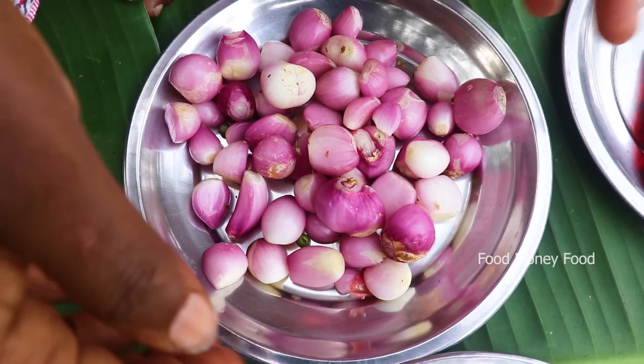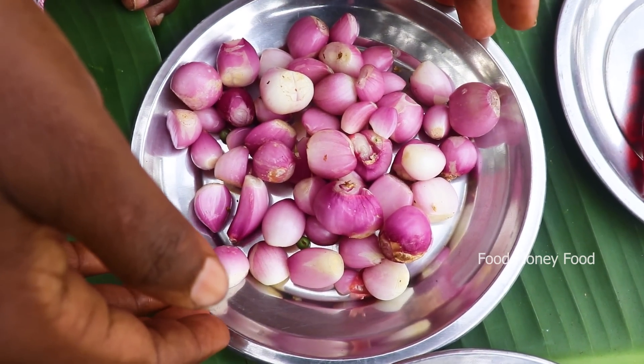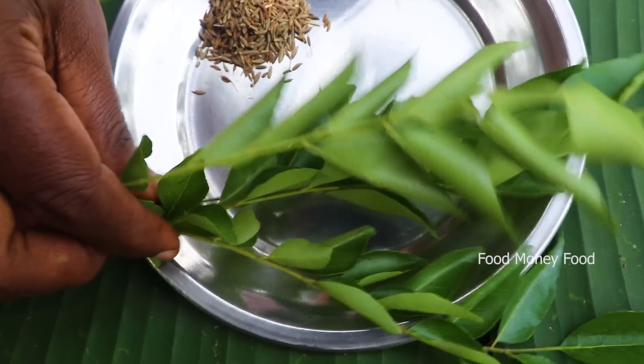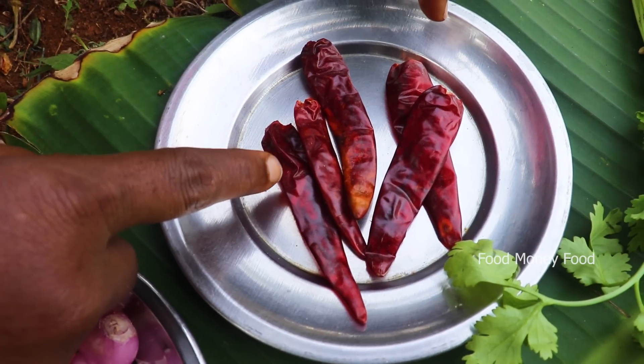This is a small onion. I'll cook it as well. 1 teaspoon of garlic, 1 spoon of seeds. 4 tablespoons of garlic. Let's get down some water.